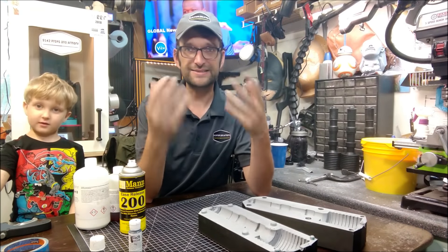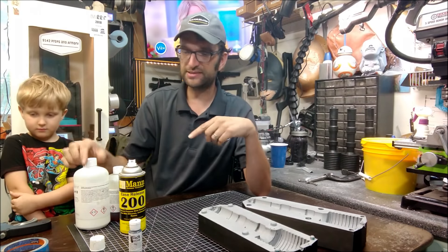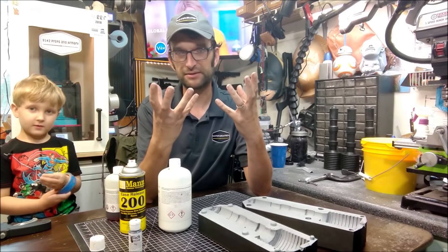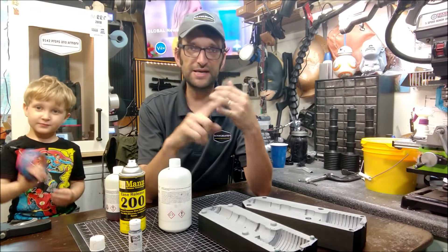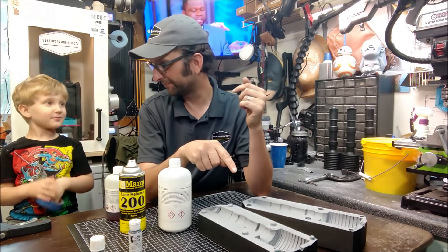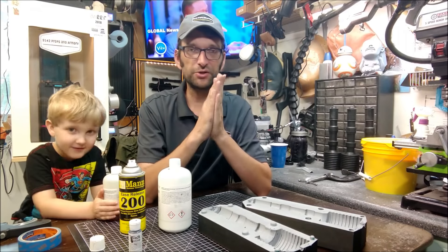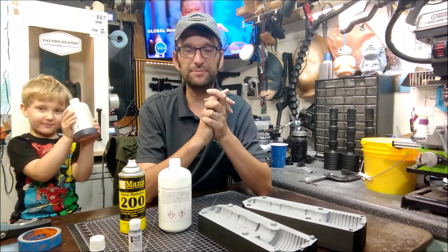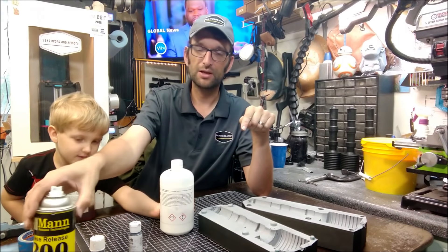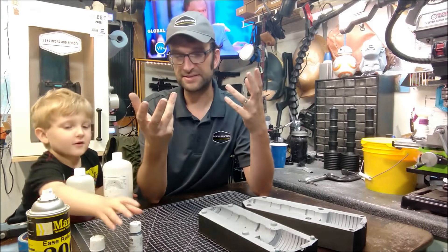The thing is, time is of the essence here. This stuff, once you mix it up, you get about 45 seconds before it starts to expand. So in that 45 seconds you need to get it completely mixed, get it into the mold, get the mold closed, locked down, clamped down, and ready to go. And also get our armature in there in the process too, so that we can go ahead and not have a cast that's a mess.